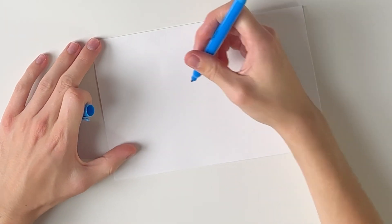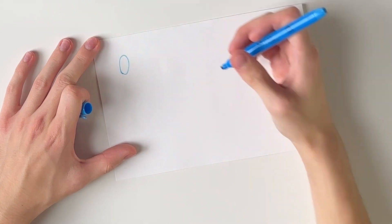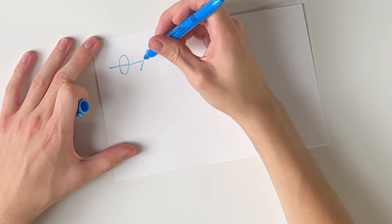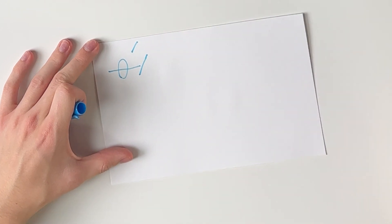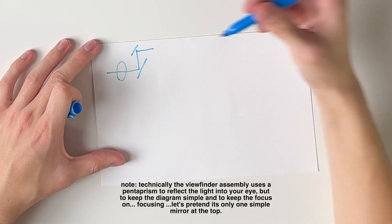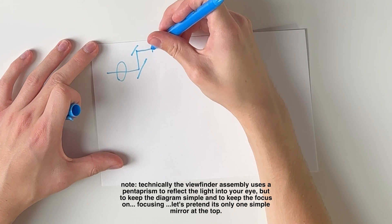Let's talk about how traditional autofocus works and compare it to dual pixel autofocus. Light comes and travels through the lens; we have a mirror and another mirror at the top, and the light travels up and out to the viewfinder.